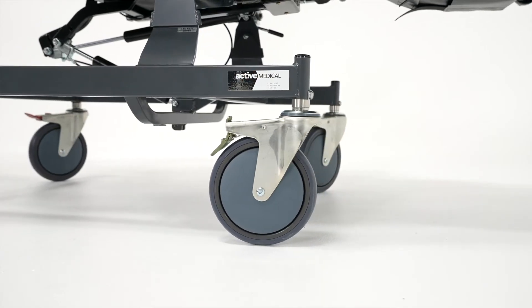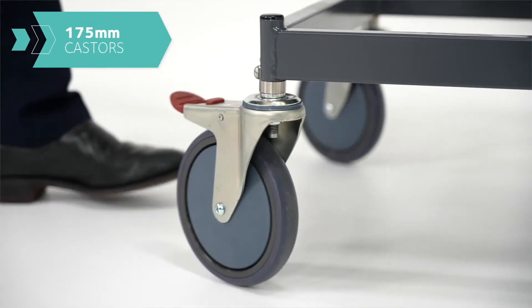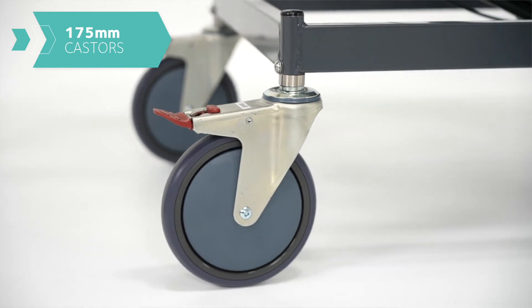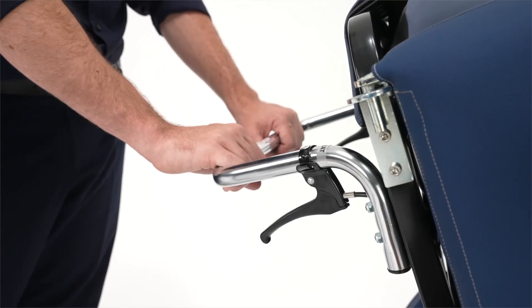The Regency has two front directional lock casters and two rear locking casters. All the wheels on the Regency are 175 millimetres to reduce the overall effort required to move the chair. The chair has a horizontal push handle which is located at the top of the backrest.